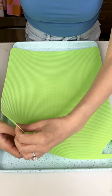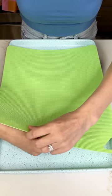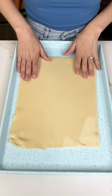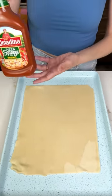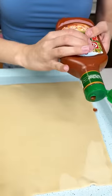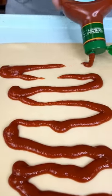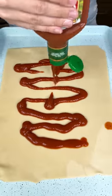It should just come right off like that. See? Look how easy that was — so now we have our pie crust on our sheet pan. And now for the good stuff. So I have my pizza sauce here, and we are just gonna do a nice little squeeze right on there, kind of avoiding the edges as best we can.